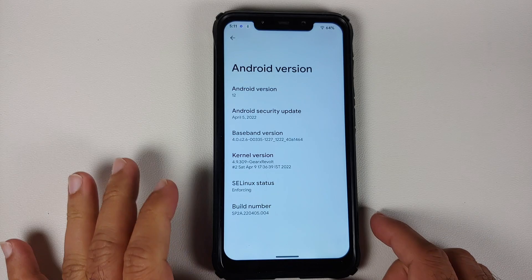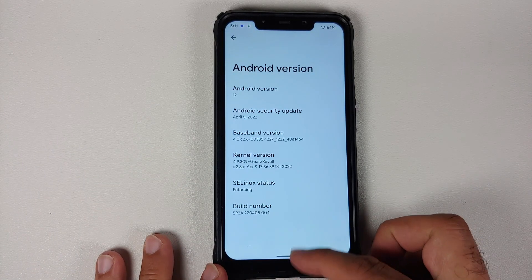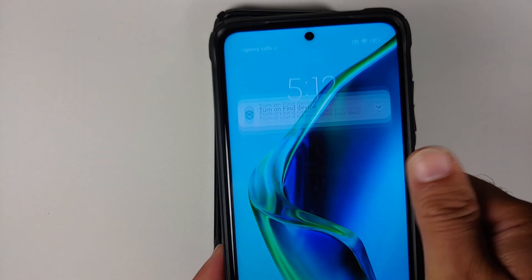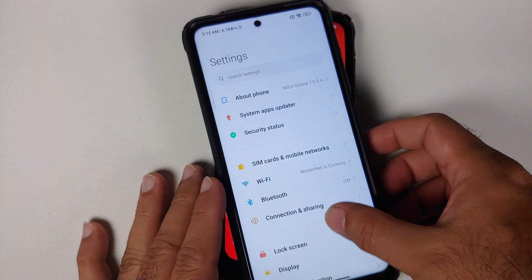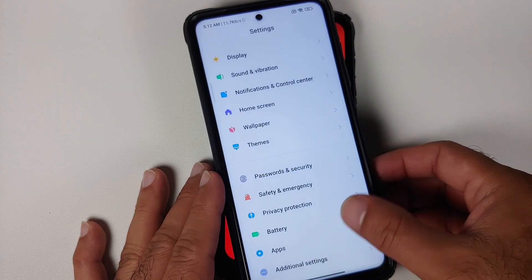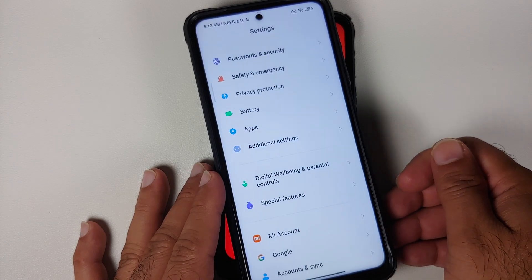The Poco F1 here is currently running Corvus OS, but the steps will remain the same even if you are switching from MIUI — just skip steps not applicable to you. For those on MIUI, go into Settings, then Password and Security, remove your screen lock, fingerprint and face unlock. Once that is done, go into MI Account and remove your MI account.